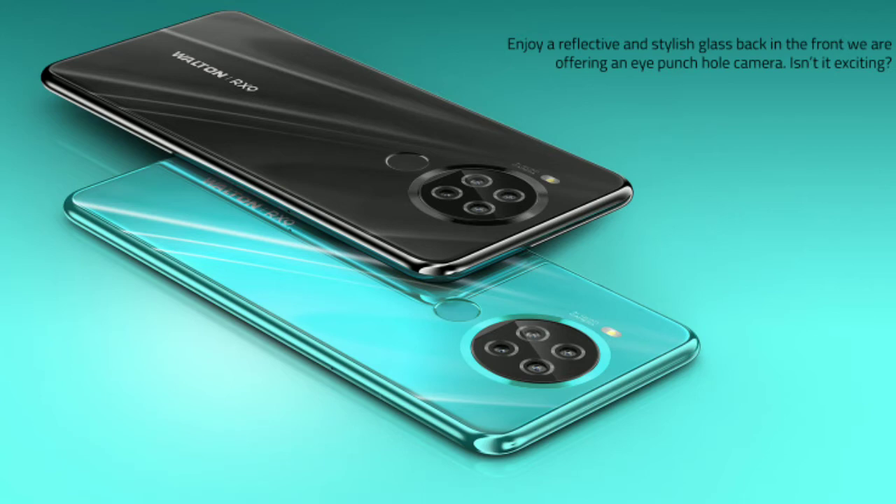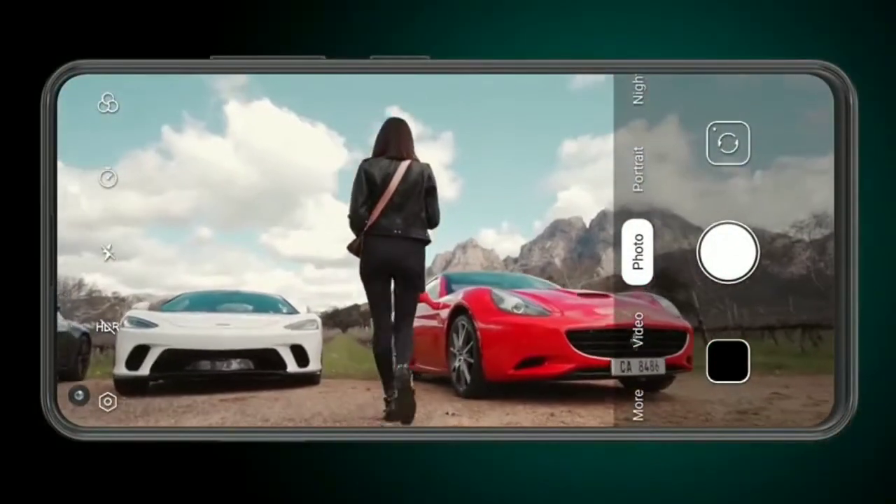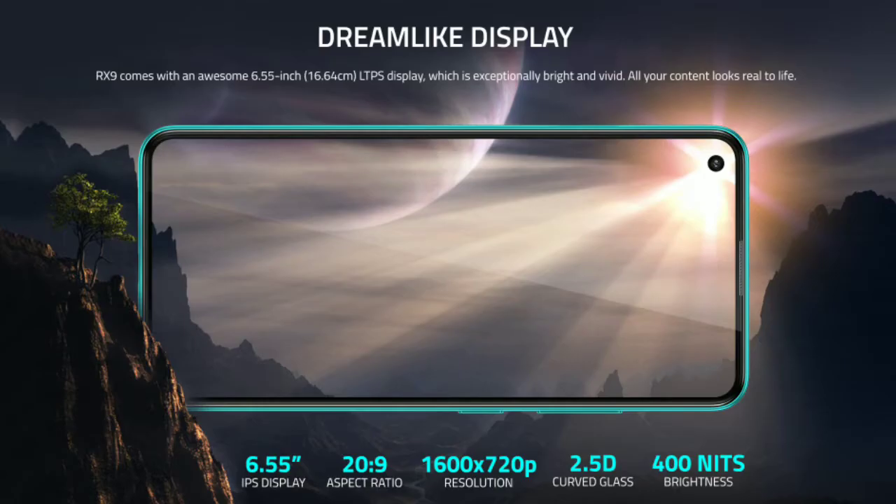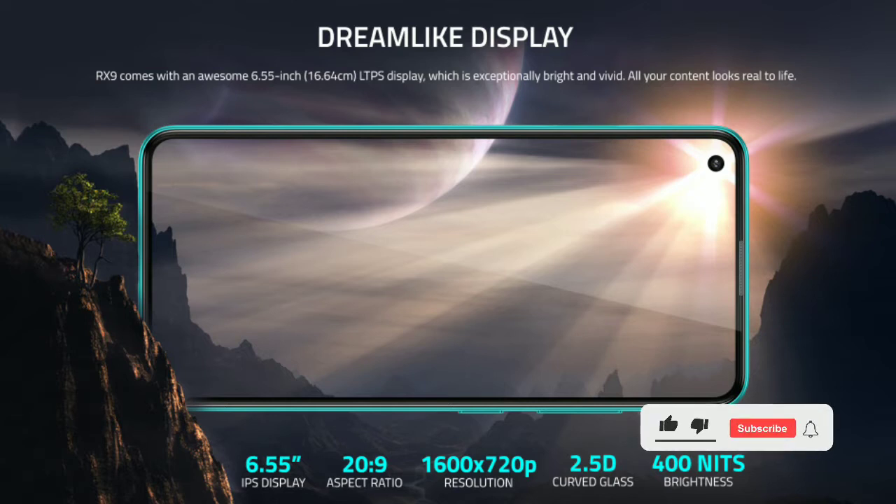The Walton Rx9 iPhone T features a 6.55 inch LED IPS panel display. This display is Full HD Plus, and it also supports HD Plus resolution.